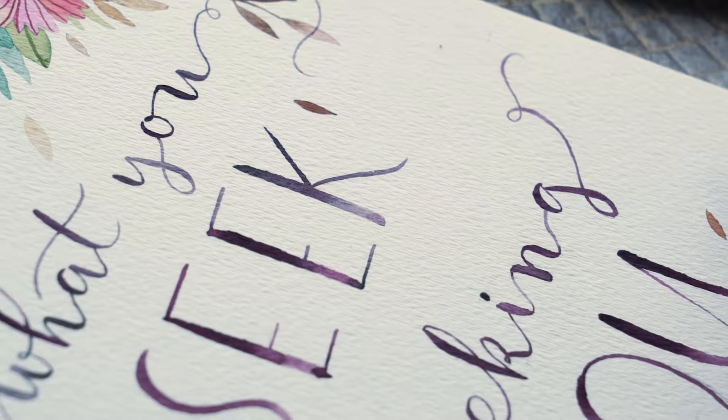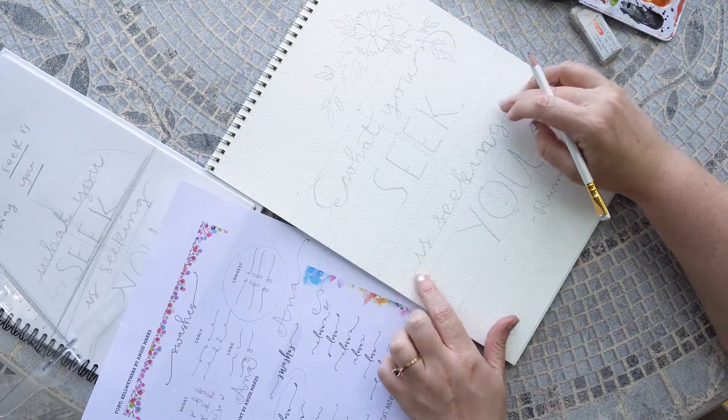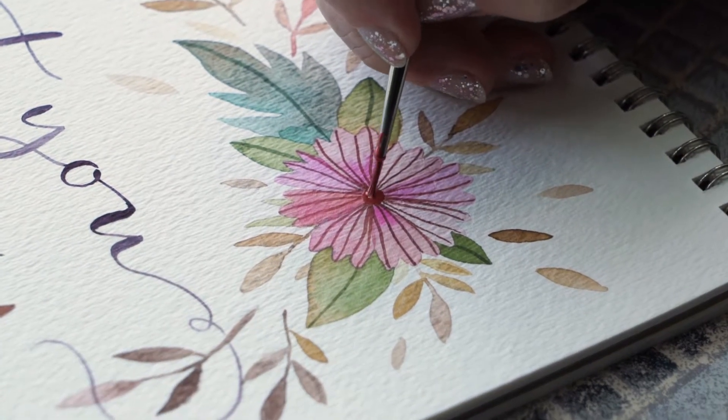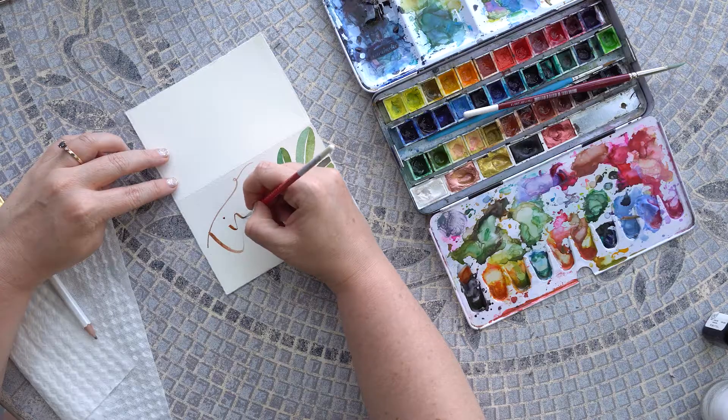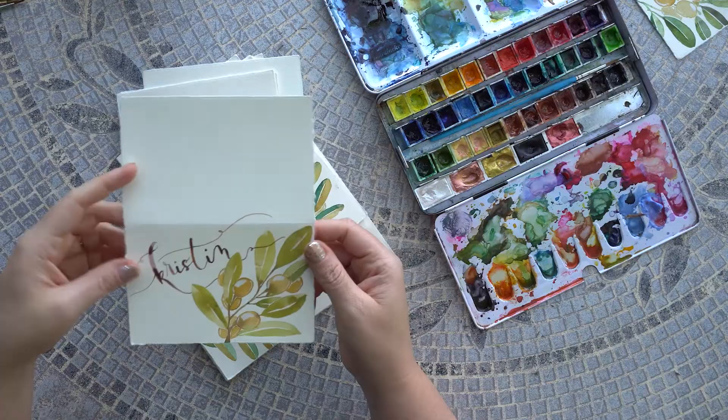This is not your typical lettering or calligraphy class. Think of this class as a workshop with thought-out lessons and activities to help you work out a personal lettering style. My goal is for you to create something that is yours and only yours — a signature hand-painted letter style that will differentiate you from other artists and help you really stand out.